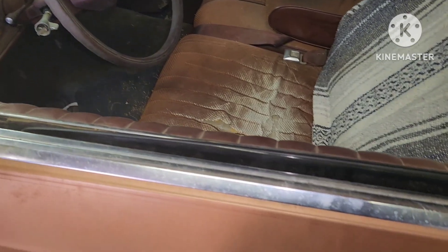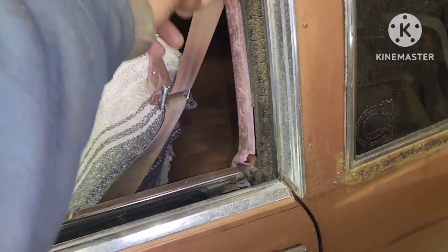I got two 12s and an amp already, brand new in the box, never been opened, that I can use for this. I'm already about to order brand new all of this.